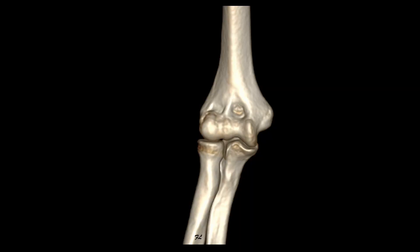Hello, in this module we will explore the anterior aspect of the elbow. Let's start with anatomy. The elbow is a complex joint that is made up of three joints sharing the same capsule.